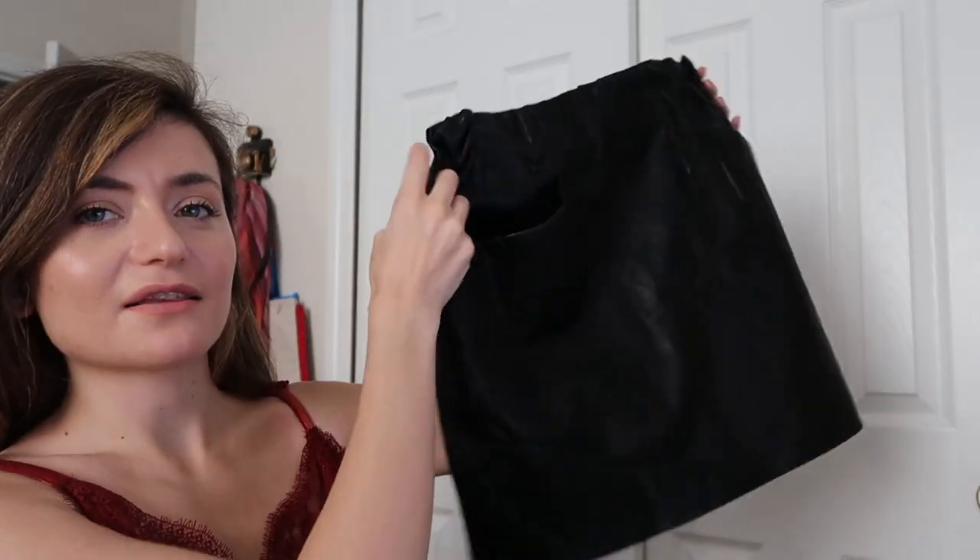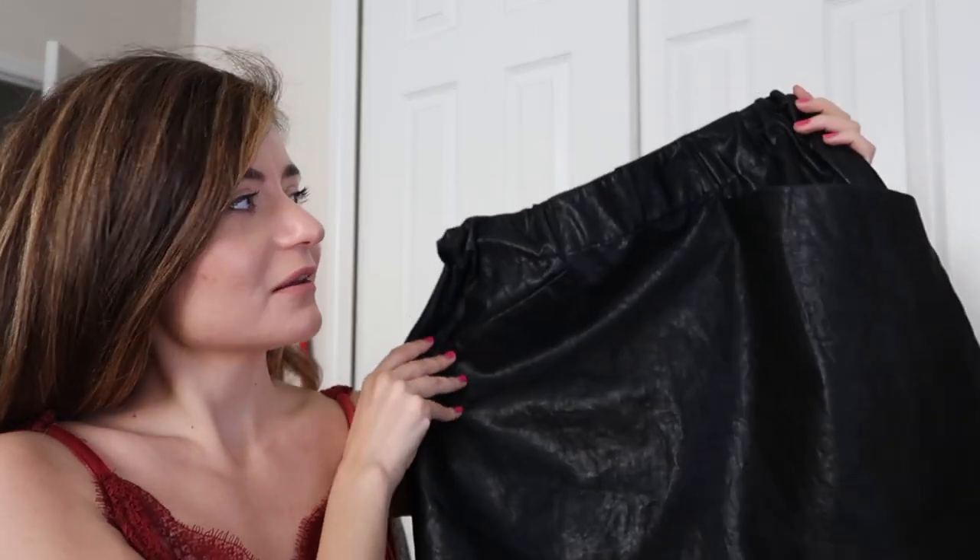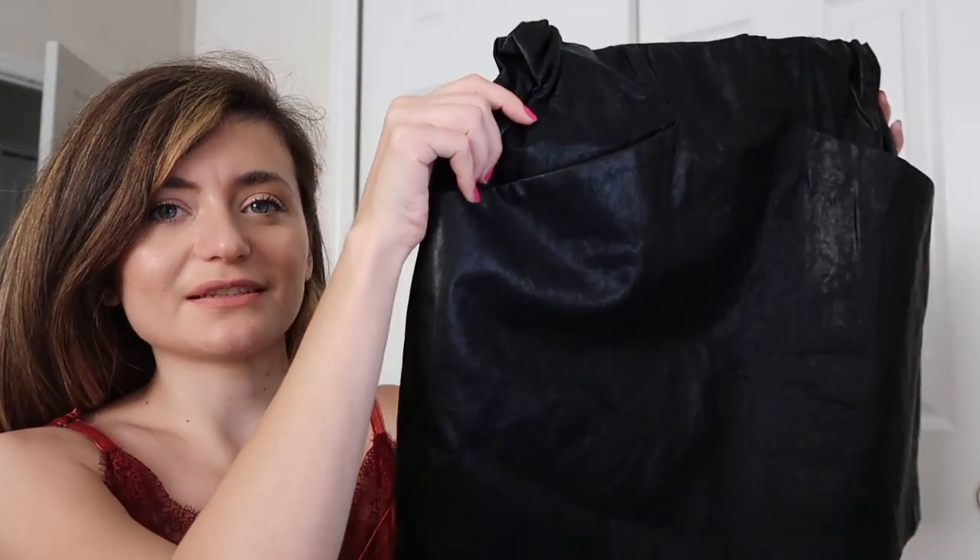First we need to cut. The way I figured out the length I want is by grabbing another mini skirt I already have in my closet. If I measured myself I'd probably screw it up. The skirt I'm going to mimic is this one from Zara — it's a faux leather skirt, love this little piece. So I'm going to put this skirt right on top of the skirt I'm going to work on.